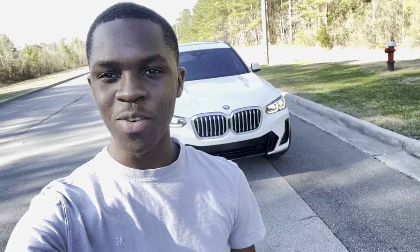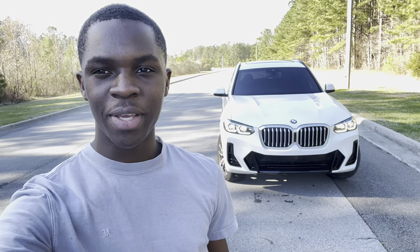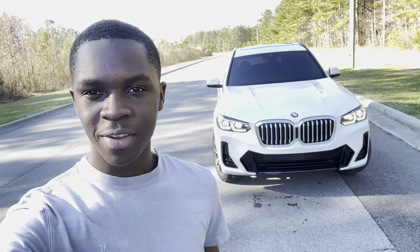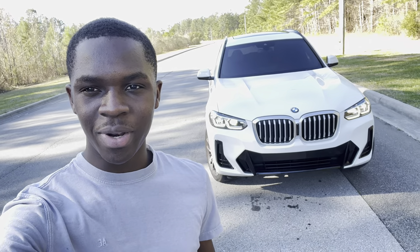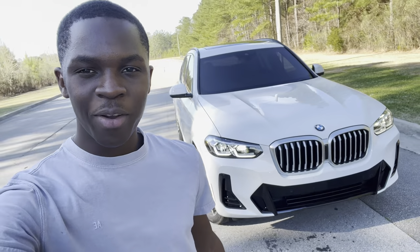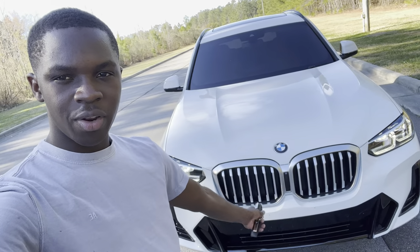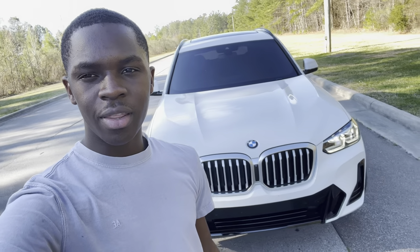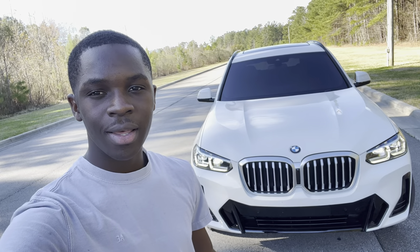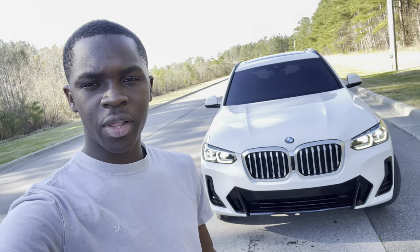What's up rad squad, welcome back to another video! Today's a very exciting day — I've been waiting on this video for about two or three weeks. We have our black grille finally here. We're gonna be switching out the silver grille on the X3 30i and installing the black double-ribbed M Sport grille from the X3 M40i to see how it looks.